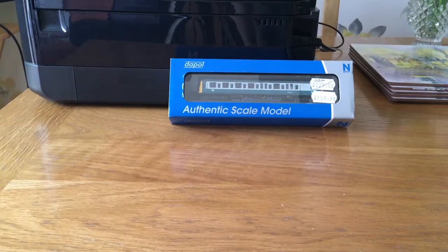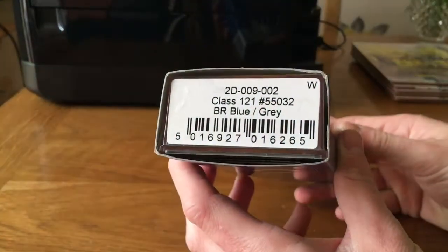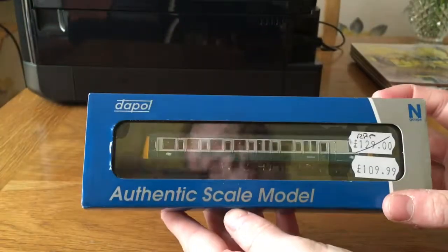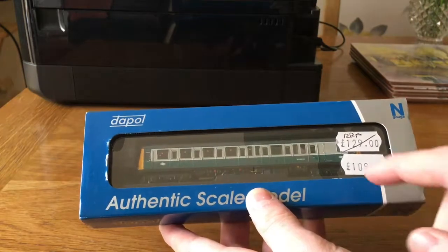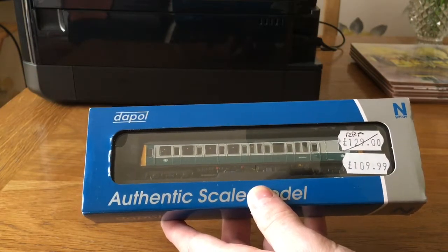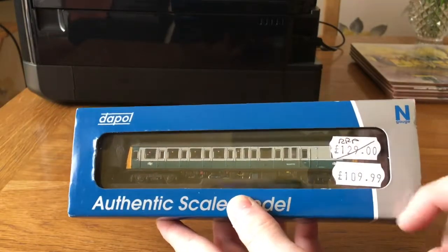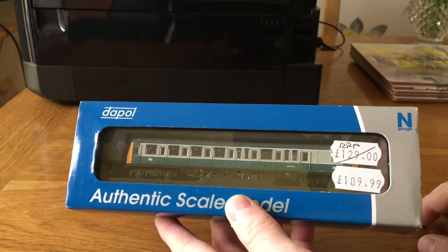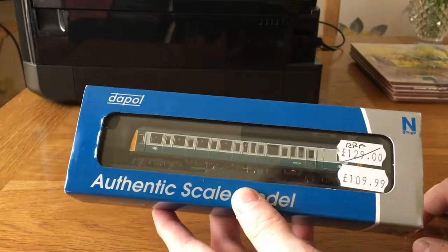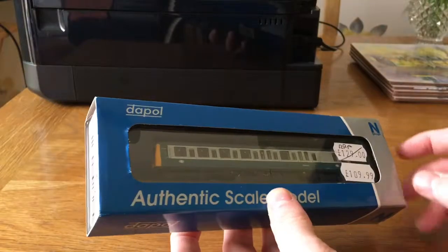Hello and welcome to an Engage review. Today I'm going to be reviewing the bubble car Class 121 in BR blue and grey from Dapol. First impressions: standard Dapol box, and the model looks brilliant even before taking it out of the box. It was down from £129 to £109.99, and this model was purchased from the Kernel Model Railway shop in Cornwall. So let's take it out the box and see what it's like.